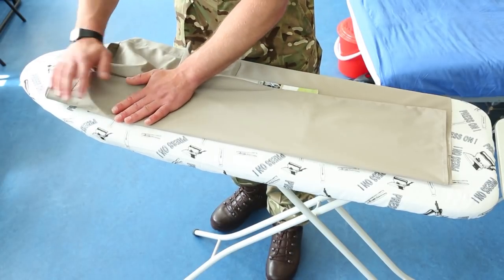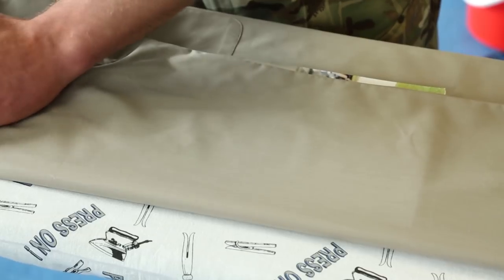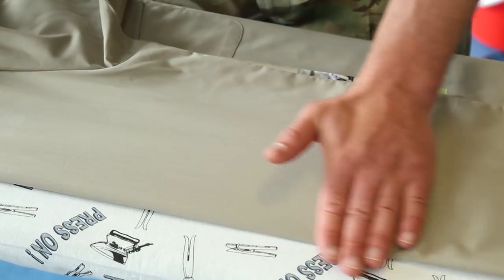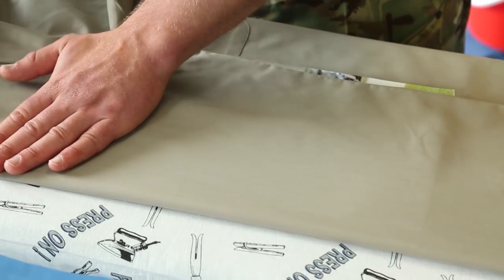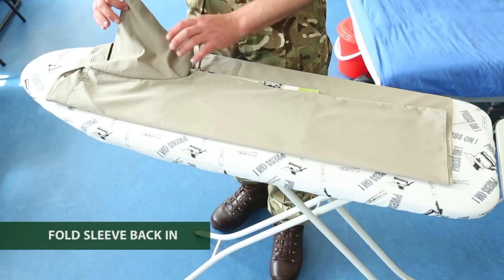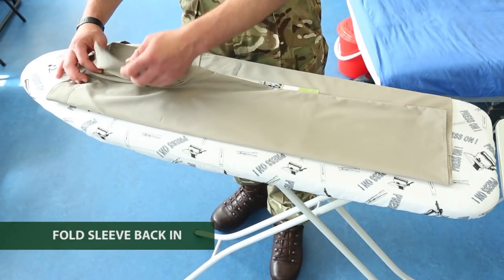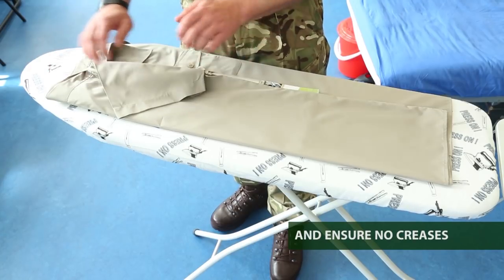Do that all the way up the shirt. Once you've done that, take the sleeve and fold it back in on itself, making sure you pull all the material to ensure there are no creases.